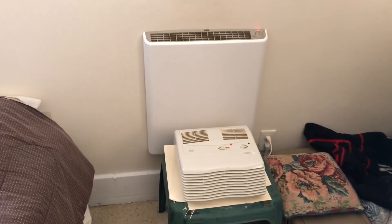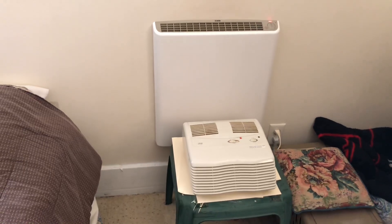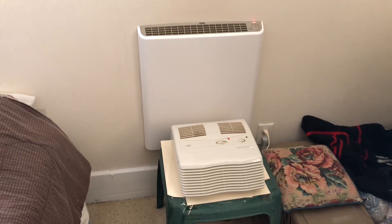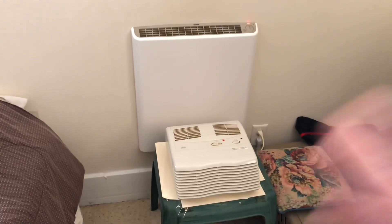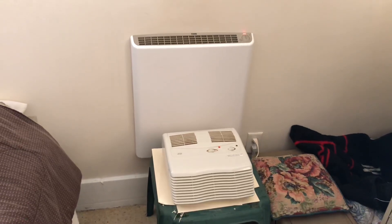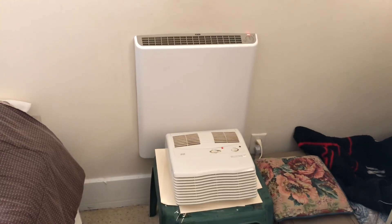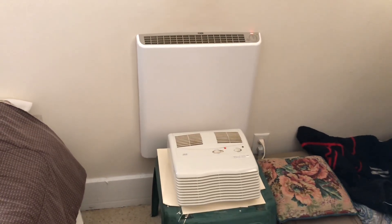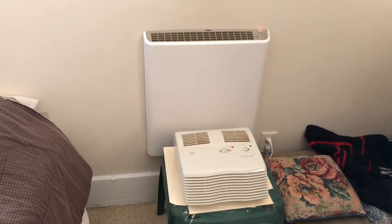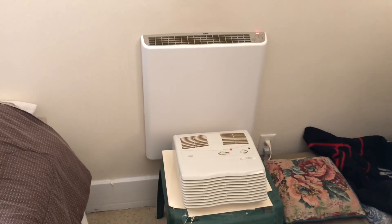I did do another video when I first got this heater if you want to watch that. I just wanted to give a quick update to let you know I am very satisfied. I leave it on 24/7 all winter — if it's above 72 degrees it's not going to run anyway. The heater costs less than a dollar a day to run, so it's quite economical. This is Miami County, Indiana — just wanted to give you that quick update on the Envy heater after using it an entire winter season. Until next time, I hope you have a great day.